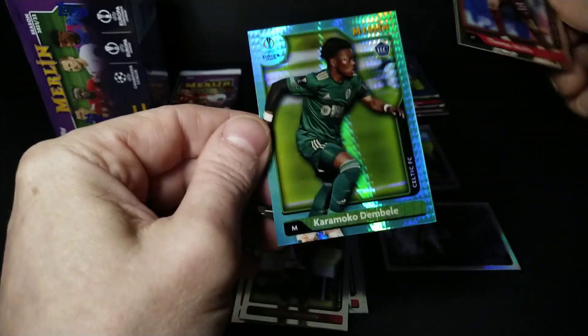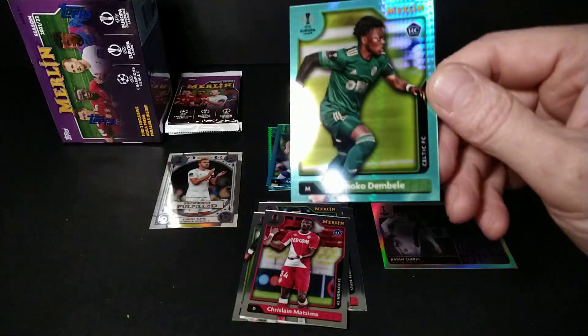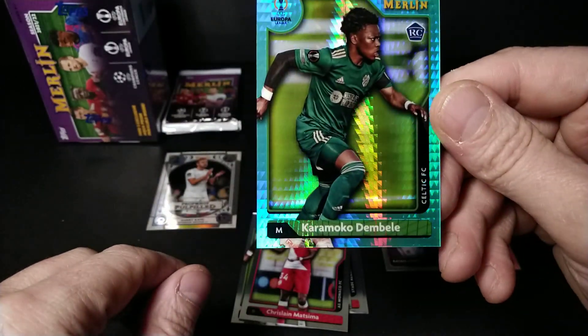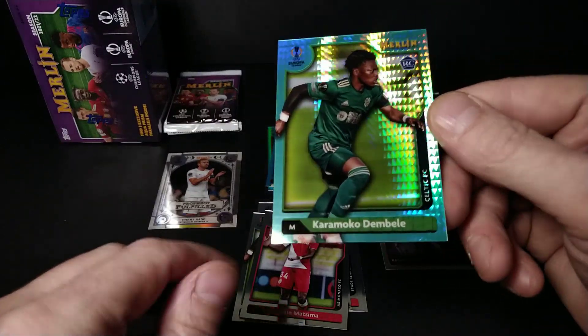Youssouf Fofana, Pat Sindaka of Leicester City, Thomas Muller from Bayern Munich, and another aqua prism — a rookie of Karamoko Dembélé. But it's got a line going right through the middle of the card.